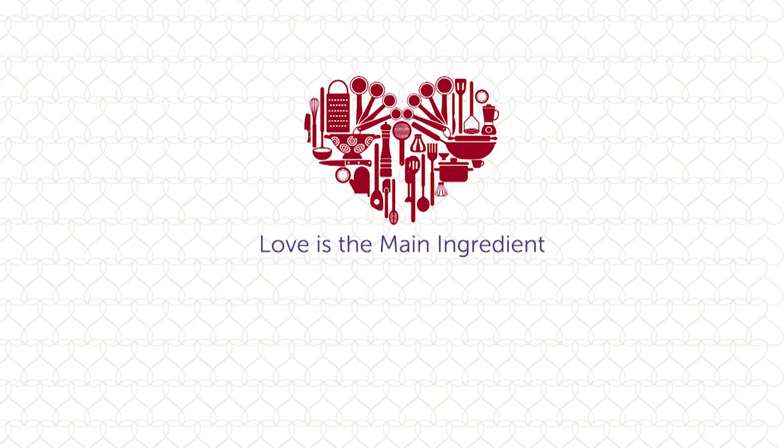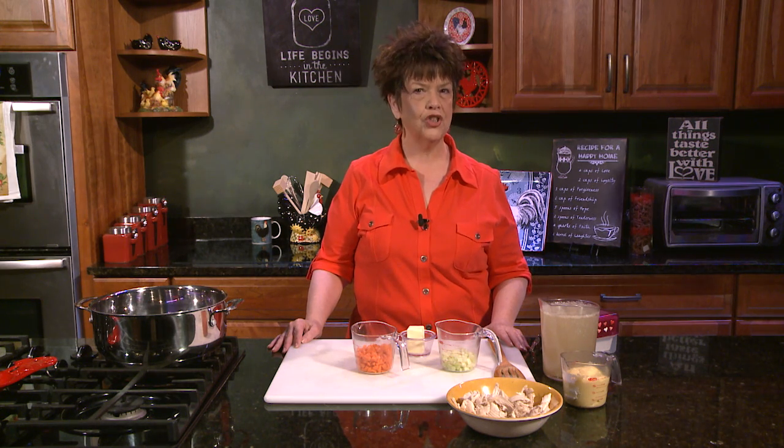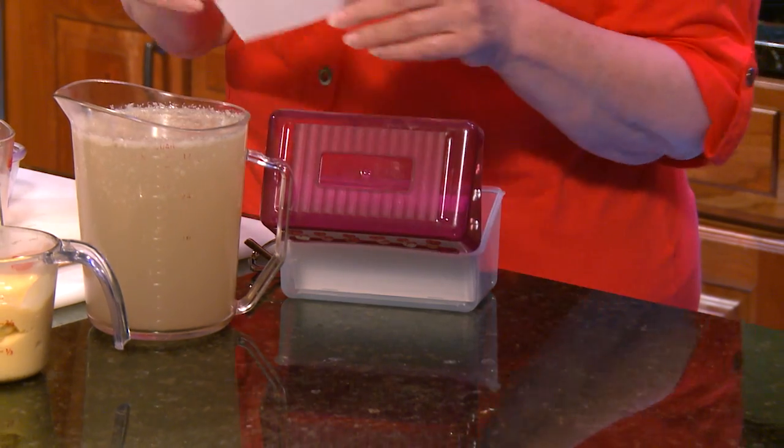Welcome back to Heart of Home Cooking with Jane, where love is the main ingredient. Before I begin cooking chicken and dumplings, I want to share with you a life recipe — we all need it. We've all been through the ups and the downs like a roller coaster, and we need encouragement. That's one of the reasons I'm doing this show: to teach you how to cook, but also how to live a victorious life. So I'm going to open my recipe box for life recipes and share with you.